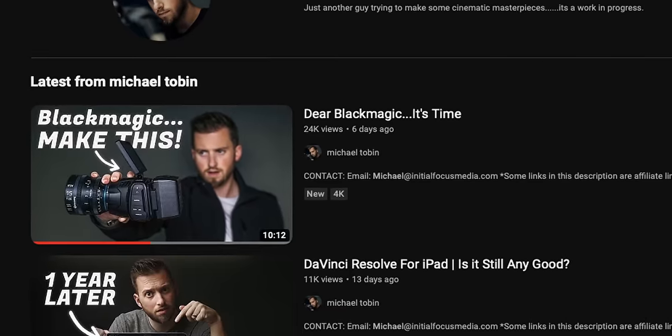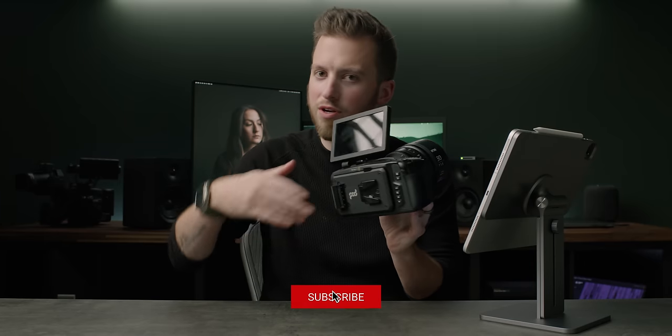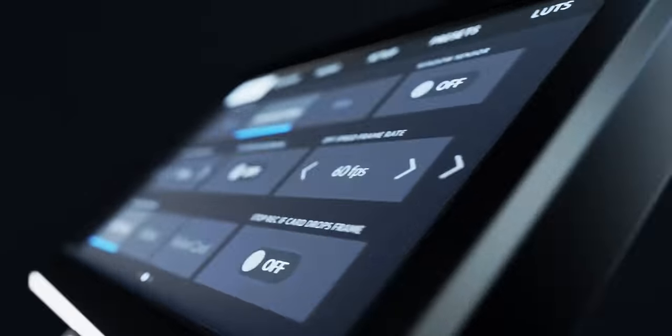The last video I uploaded on this channel, we were talking about this Blackmagic Pocket 6K mod. If you haven't seen it, after this video feel free to go check it out. In this video, we are talking about something that honestly I don't even think I can call a mod. This is straight up a Frankenstein Blackmagic camera. And I'm pumped.